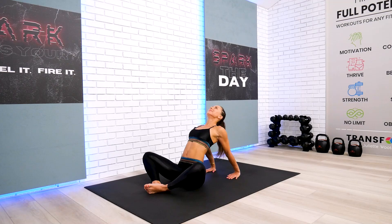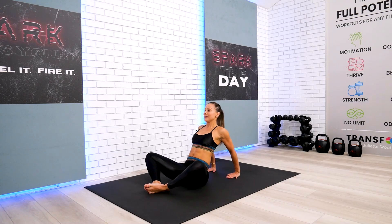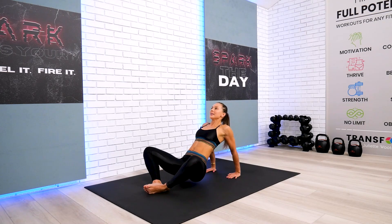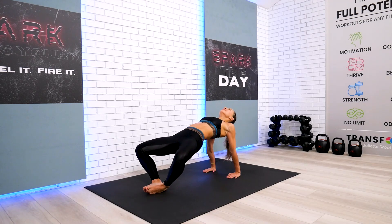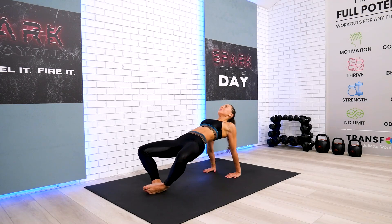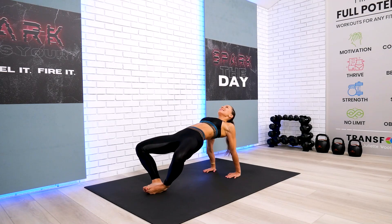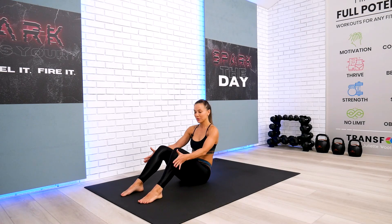Reach all the way up, breathe in, and on exhalation all the way back down. Last one. If you choose to continue just like this, go ahead and keep working, or join me for gentle hip lifts off the floor. Then slowly release and scoop the stomach in — reach up. We have just a couple more, all the way together. Hips up, and slowly bring the hips back on the floor, forehead down, and put your feet back down.